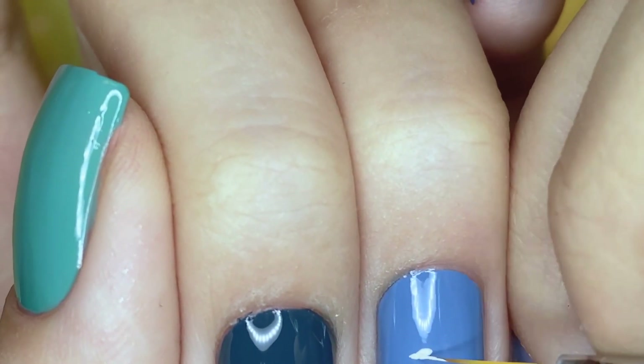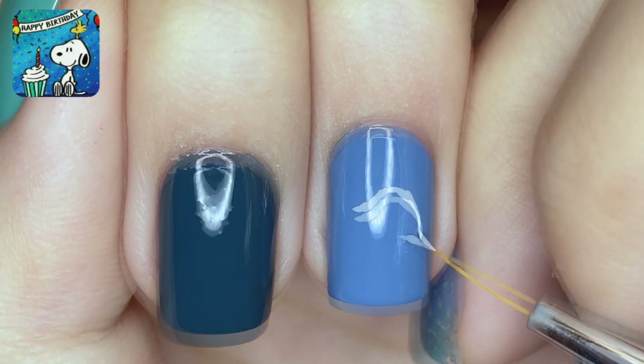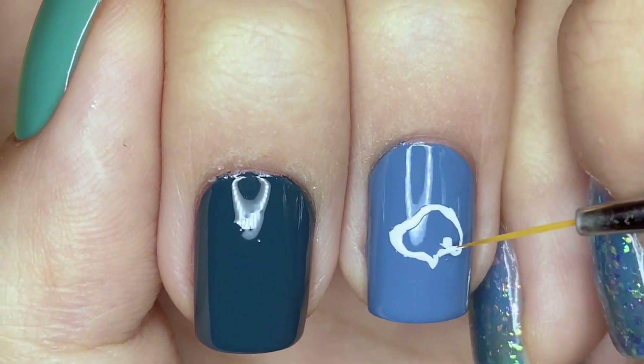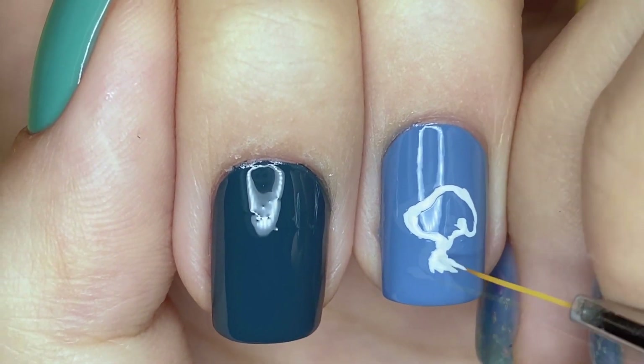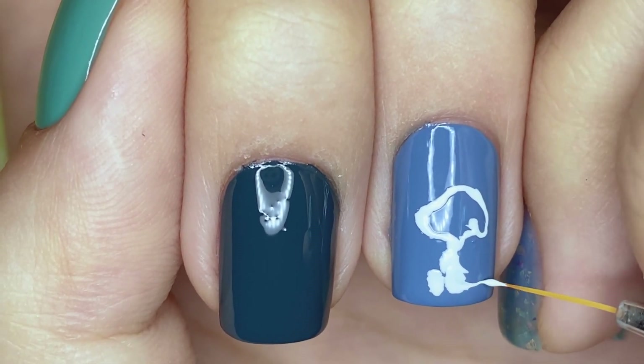I'm starting with the focal point of the design, which is Snoopy of course. I'm going to be drawing a Snoopy that is sitting down on my ring fingernail, and this is just from the side. It actually wasn't that difficult — as long as you get his iconic side profile for his head, you will be good.